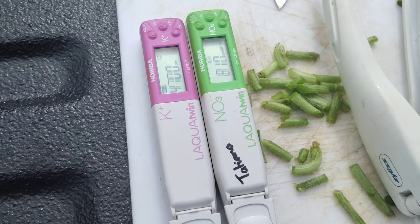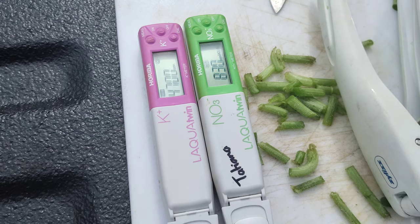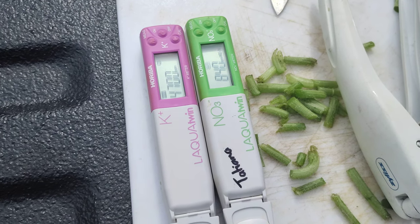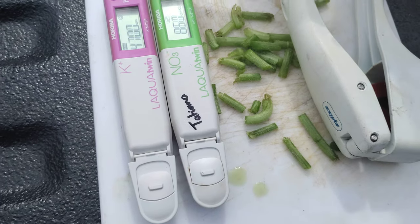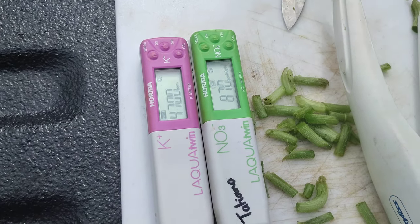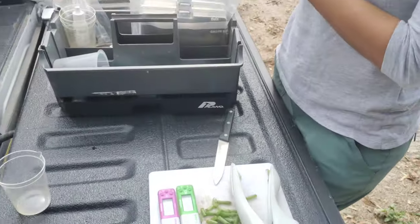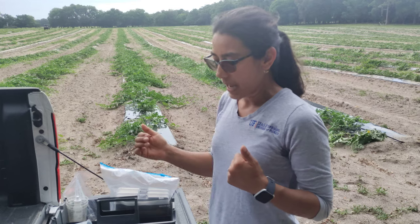Moment of truth. So the green one is nitrogen and the pink one is potassium. That is so interesting. We have different calibrated numbers for the different stages of the crop throughout the season, and based on that we say whether we're a little low or a little high.